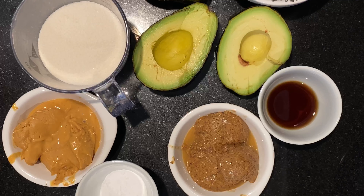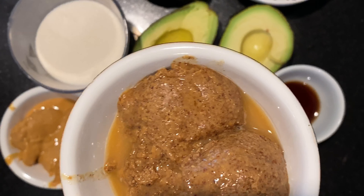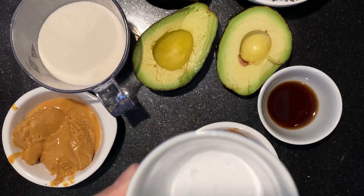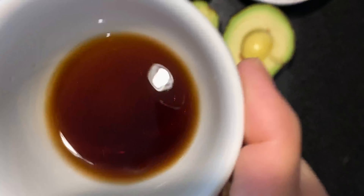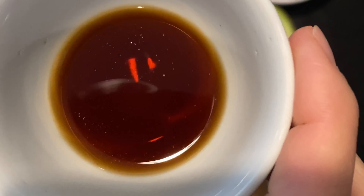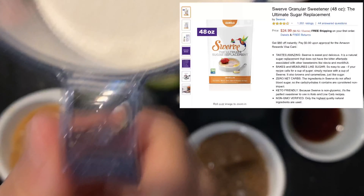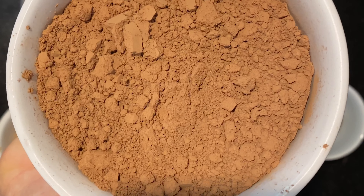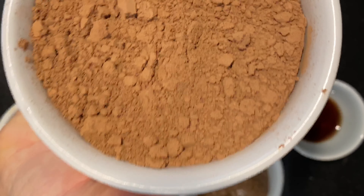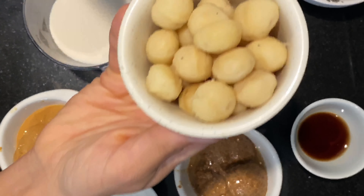For the vegan keto brownies we're going to need: one full stick of plant-based butter, three tablespoons of almond butter, two teaspoons of baking soda, three tablespoons of peanut butter, two teaspoons of pure vanilla extract, two ripe avocados, two-thirds cup of a keto sugar, two-thirds cup of raw cocoa powder or cacao powder, and four chia seed eggs.